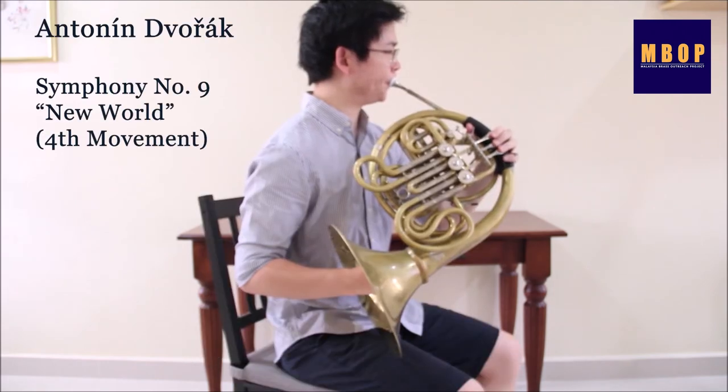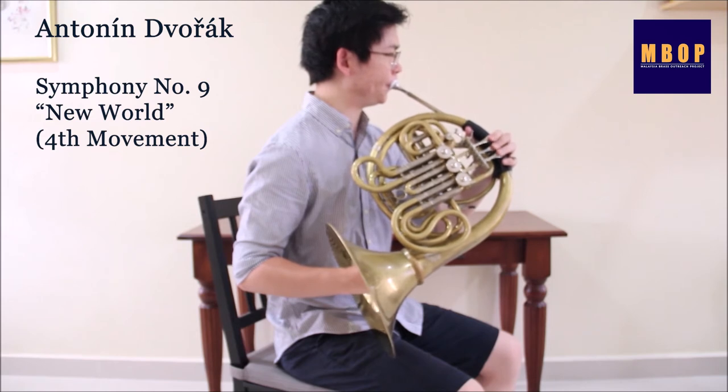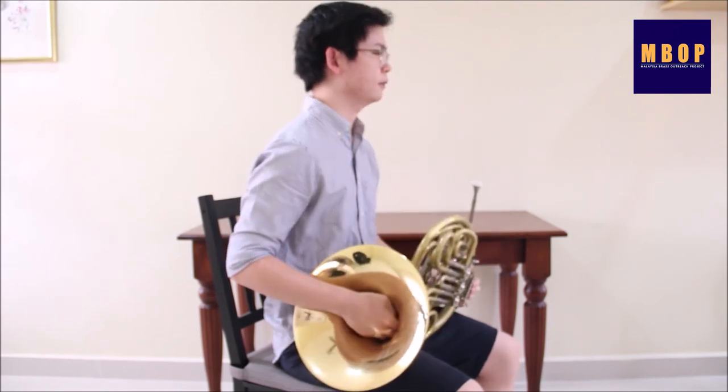Many genres of music were written for the French horn. Not only can you hear it in classical music, but it is also widely used in film music.